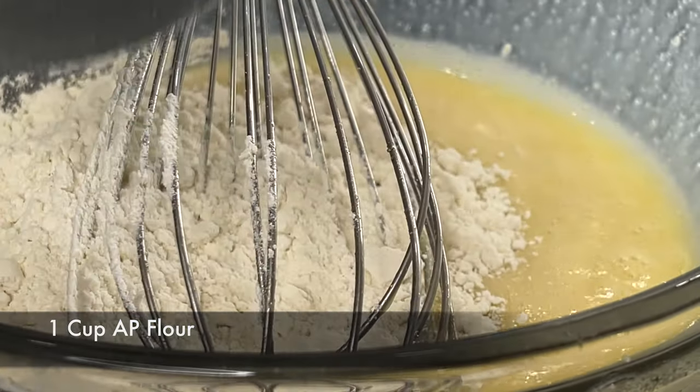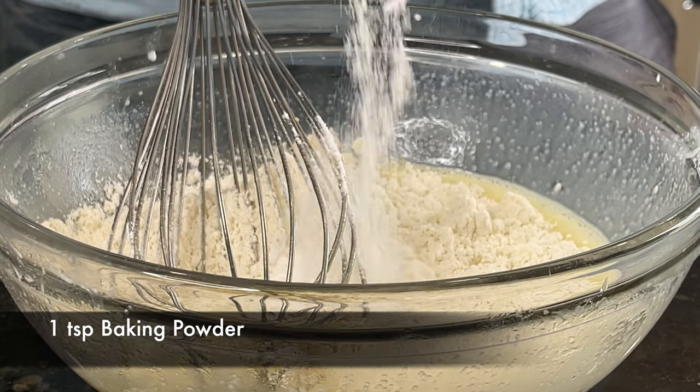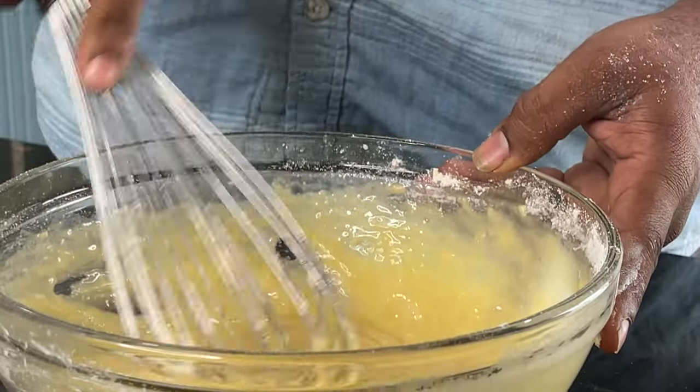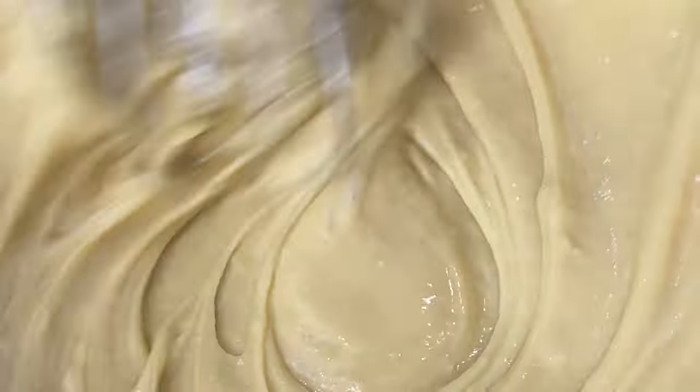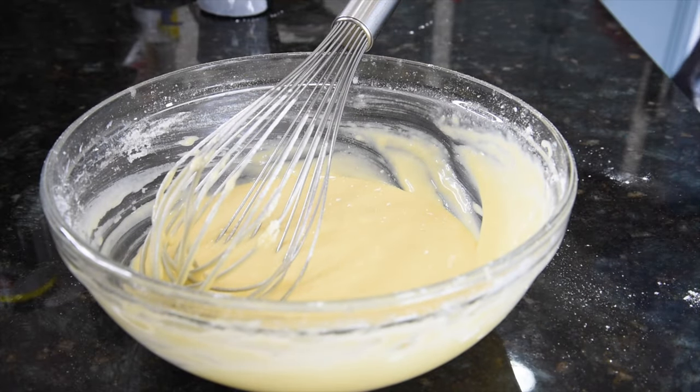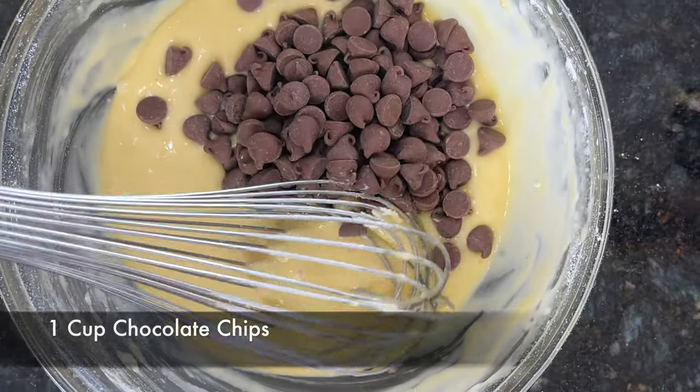1/3 cup sugar. Now we are going to add 1 teaspoon of baking powder and things like that. Here we are using Choco chips.